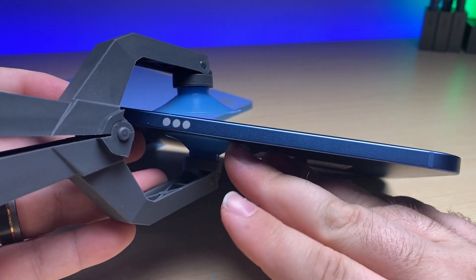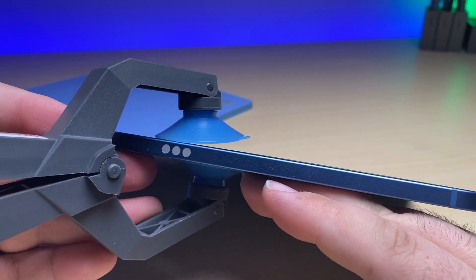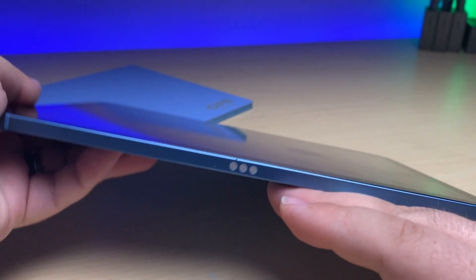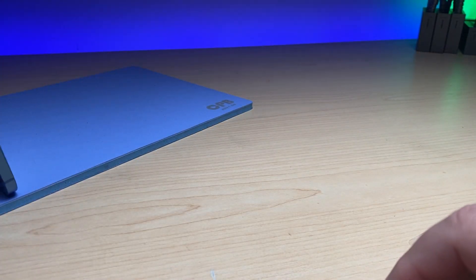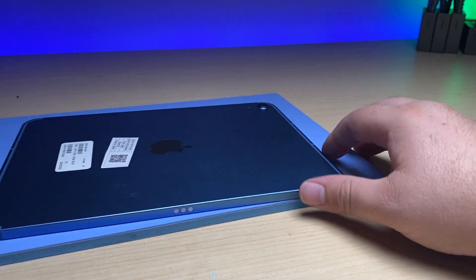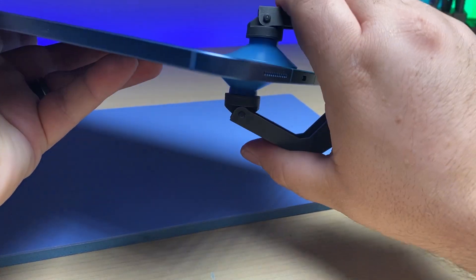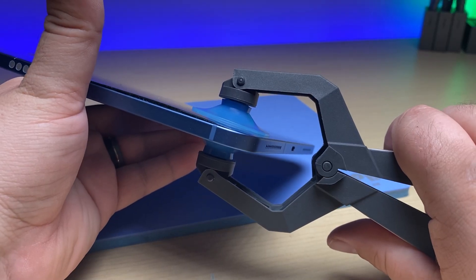I'm going to take the suction off here because by this time everything's cooled down quite a bit. I can place it back on the heat plate and give it a little bit more time to warm up. Now I'm going to move the suction down towards the charge board area and put a little tension there.